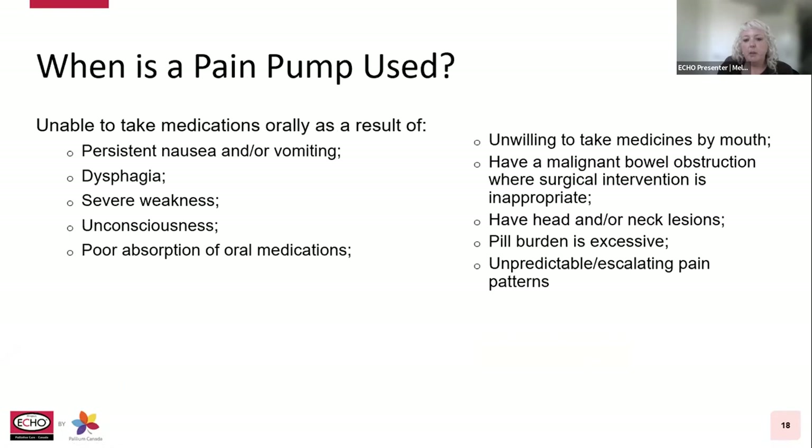A pain pump is used when patients are unable to take medications orally, typically as a result of persistent nausea or vomiting, dysphagia (difficulty swallowing), severe weakness or lethargy, unconsciousness, or poor absorption of oral medications. It can also be used for patients who are unwilling to take medications by mouth, have a malignant bowel obstruction where surgical intervention is inappropriate, have head or neck lesions, when pill burden is excessive, or when there are unpredictable or escalating pain symptoms or patterns.